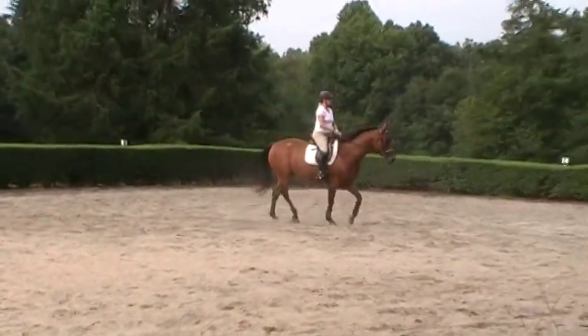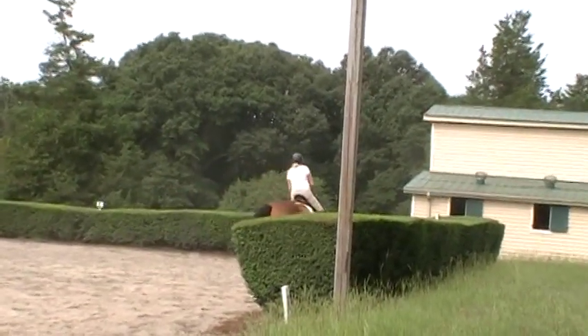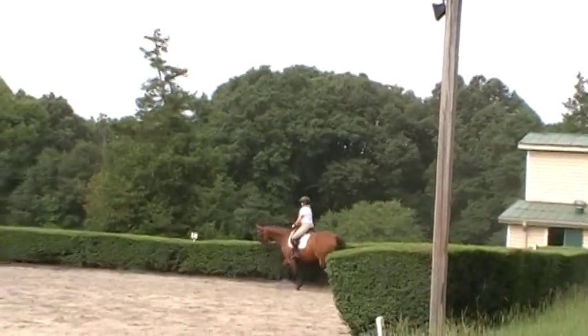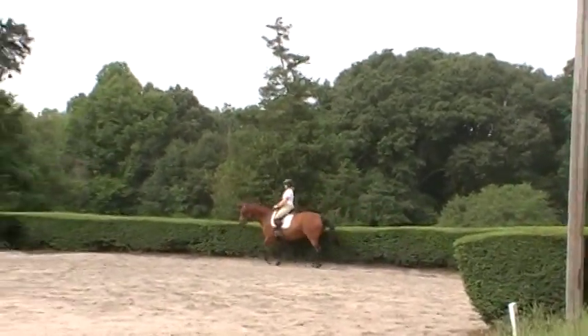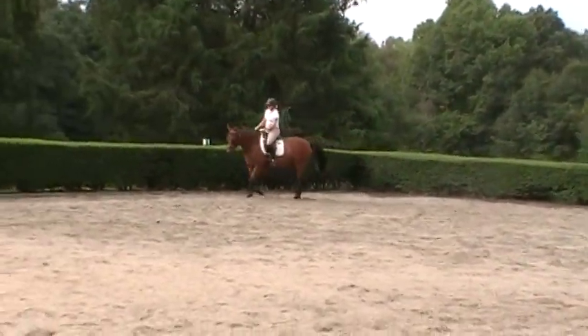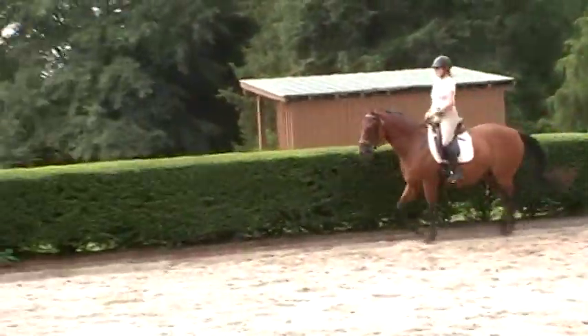First we do it front to back — excuse me, back to front — and then from side to side. So Trudy's actually working on keeping Melody balanced front to back and side to side. Very nice. You'll see she's nice and relaxed. Melody is, and so is Trudy. Trudy's position looks pretty solid here — you don't see a lot of movement.